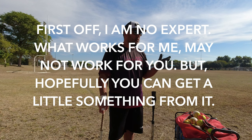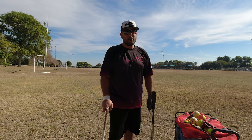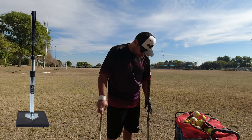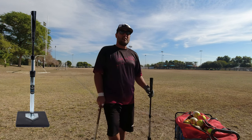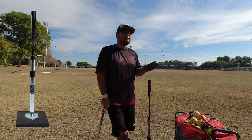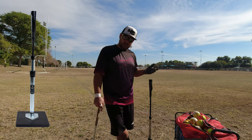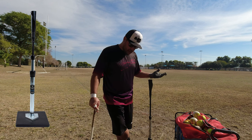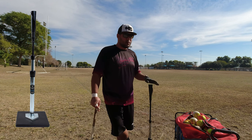First off, for me, guaranteed the most important piece of equipment you're going to want to get better: your trusty tee. This one here is the Tanner Tee — I've had it for well over five years. It has tens of thousands of hits on it and I have never had to replace a single part. The top cone is still perfect. It is a beast, a workhorse for sure.